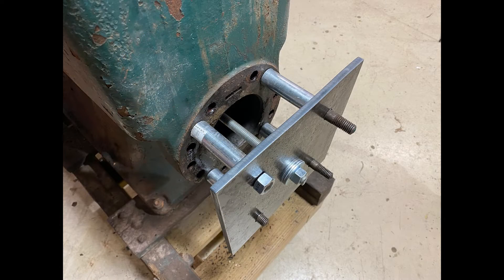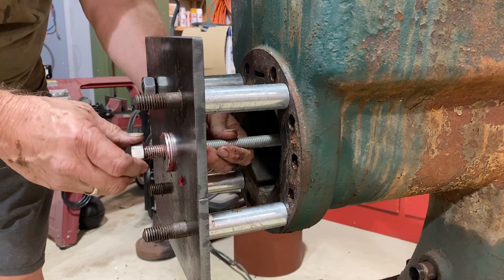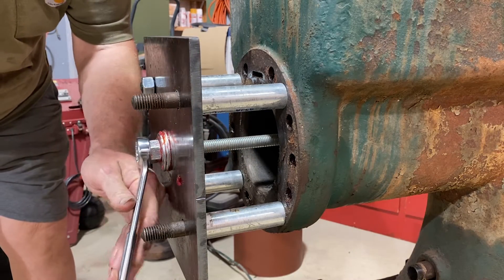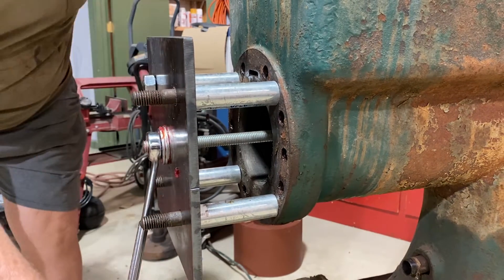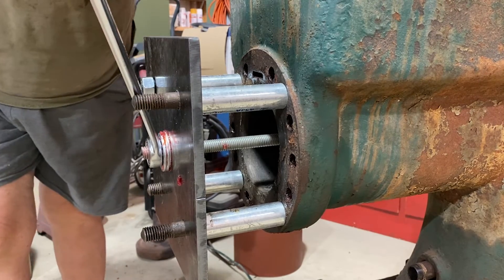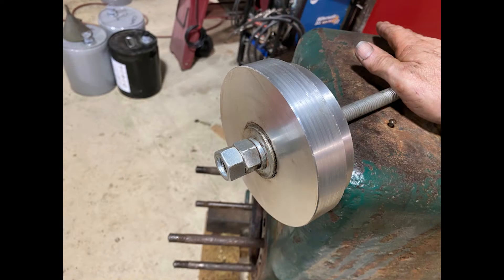The other end comes out the top end of the engine through a plate made of three-eighths inch steel scrap — thanks Jake — and attached to the head. On the first attempt, the all thread was turning and not pulling. So I took the puller out and added lock washers and another nut on the inside of the pull disc.